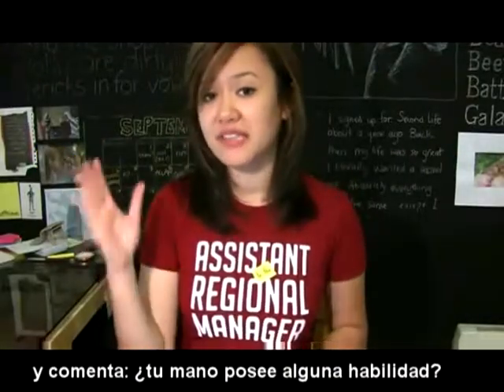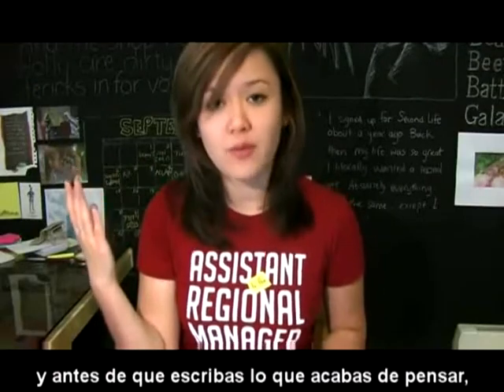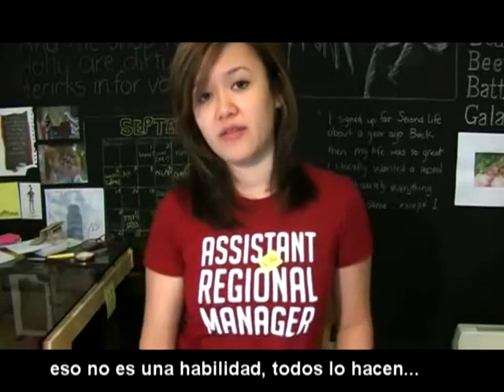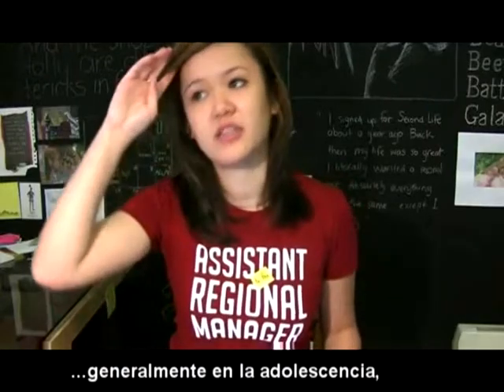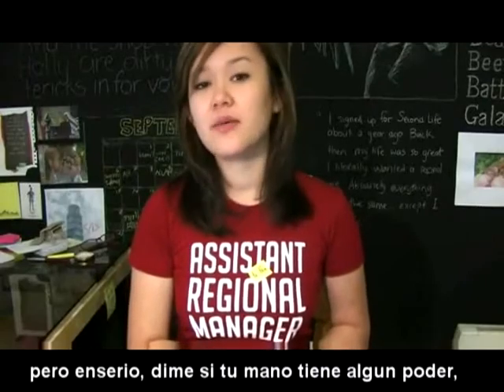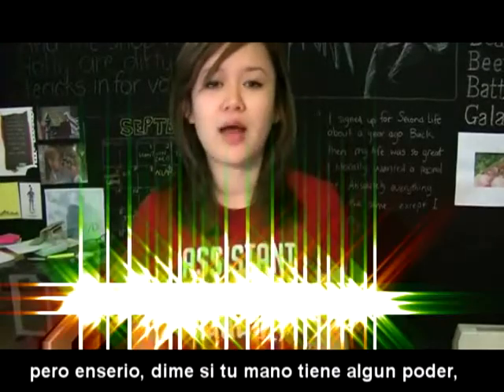And let me know, does your hand possess any secret powers? And before you write what you're about to, that's not a secret power. Everyone does that in private. They start doing it when they're a teenager. If you don't know what I'm talking about, then I don't know what I'm talking about anyway. Wow, awkward. Much. But let me know, really, does your hand possess any secret powers?